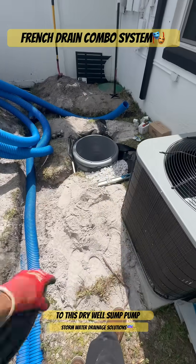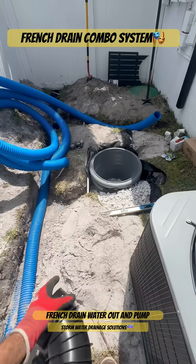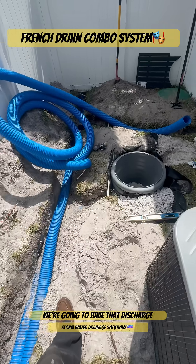We got our French drain going to this dry well sump pump chamber. That's going to lift that French drain water out and pump it out. Then we have our other solid downspout line that we're going to level out and have discharge in the front.